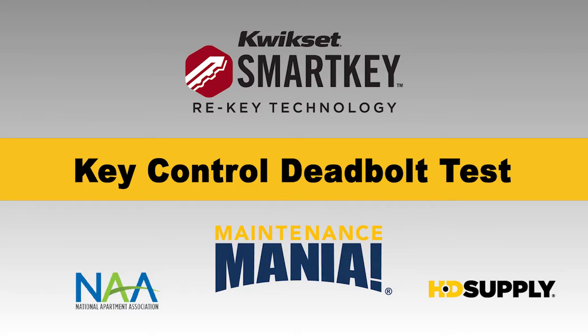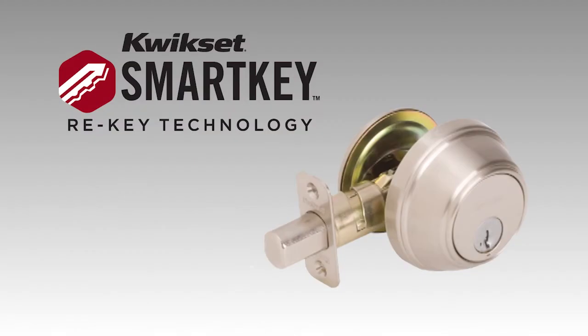QuickSet Key Control Deadbolt Test. A traditional master key system is labor-intensive, time-consuming, and costly. QuickSet and their smart key technology offers the first and only deadbolt for one key access to all units that can be rekeyed in seconds without removing the lock from the door. QuickSet offers the smart alternative to master keying.